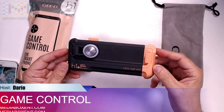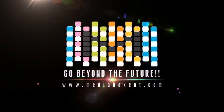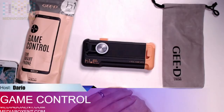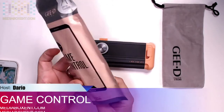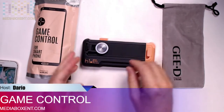Let's look at the game controller for your mobile phone. How are you doing everyone, this is David from Media Box CNT. What we got today is a nice game controller for your mobile phone, so if you look at it, have some fun and also use it as...